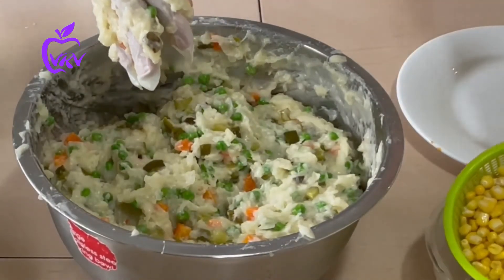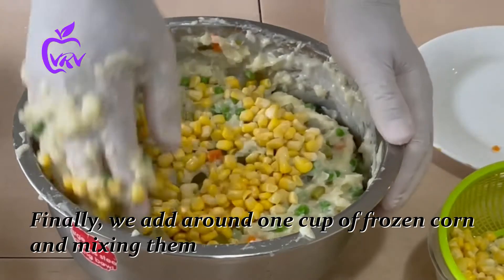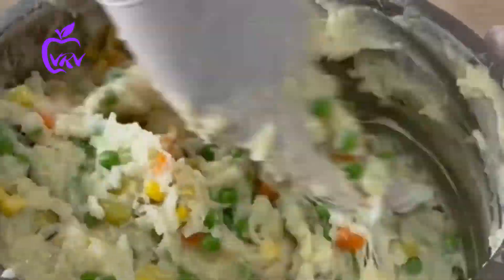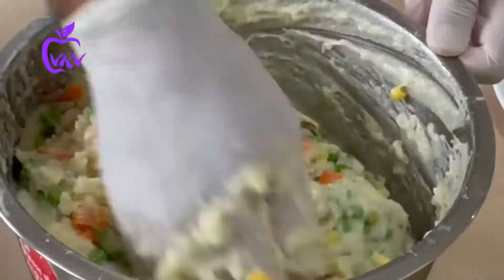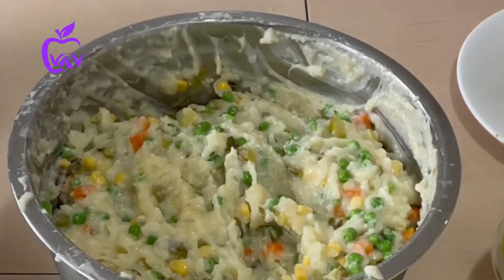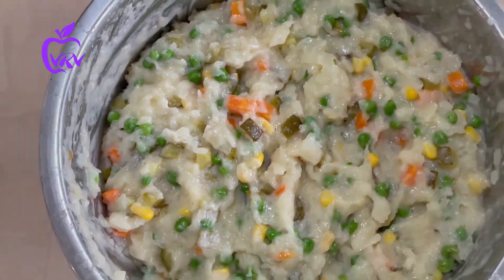The final ingredient we add is frozen corn — I added only around one rice cup. Mix everything very well and our Salat Olvyeh is ready! It is so yummy — you cannot believe it. Many of the ingredients are raw, which makes it healthier than the non-vegan version.